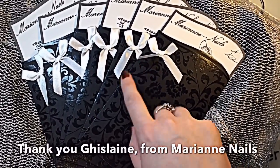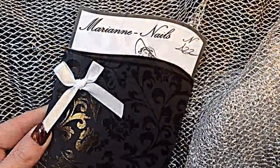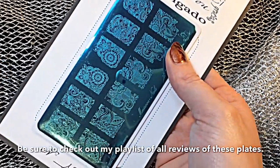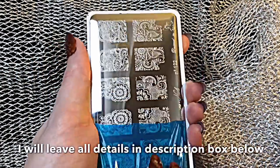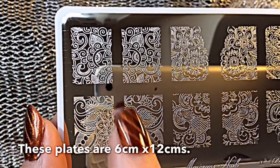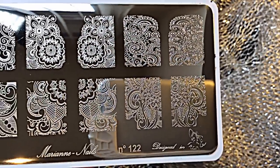Hey guys, welcome back to my channel! I'm going to be doing another review of these beautiful Marianne Nails — it's plate 122. If you've missed any of my reviews of these beautiful plates that have been so kindly sent to me, I've got a playlist so you can find them all on there. I absolutely love this plate — I am a sucker for these type of images. I love the fact that you can put it on one finger, one on the left hand, one on the right hand, or both together.